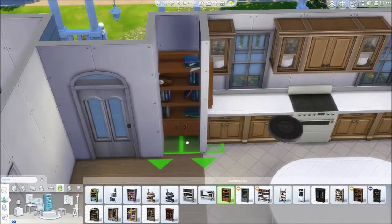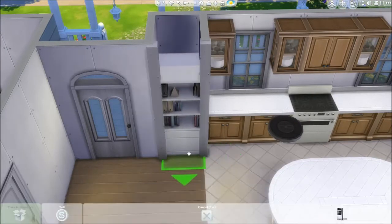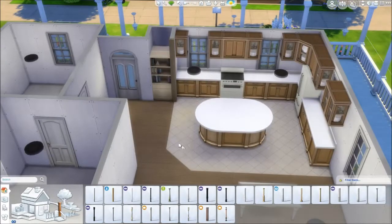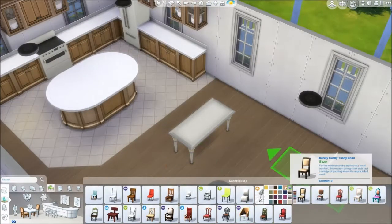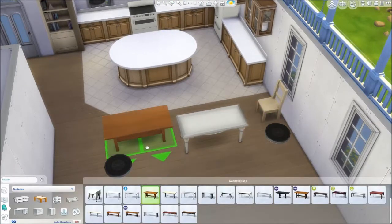The kitchen was extending too far into the hallway, so instead of walling it off I put in a built-in bookshelf to section that area off and changed the wood color. I really like how that turned out — it utilizes the space rather than wasting it, which matters since it's not a huge room.